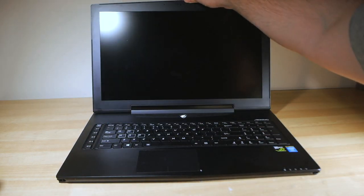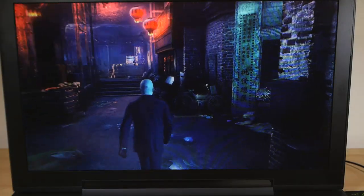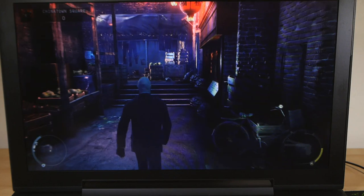Well, allow me to introduce you to the gaming laptop that utterly changed my mind on that. This is the Aorus X7, and the guys at Gigabyte threw one at me to check it out. So firstly, let me show you what it can do.